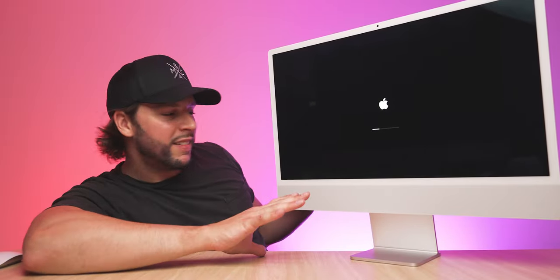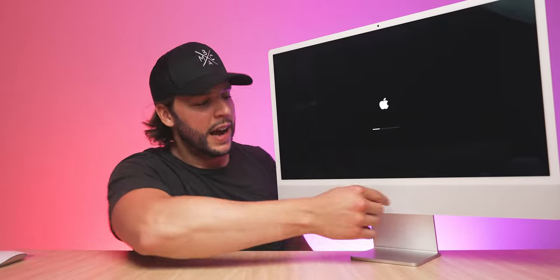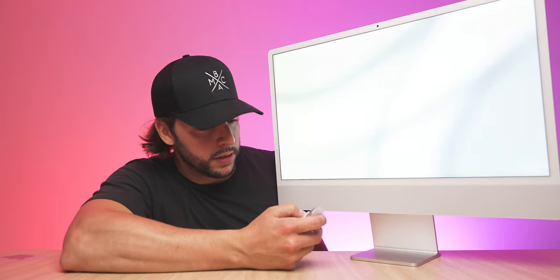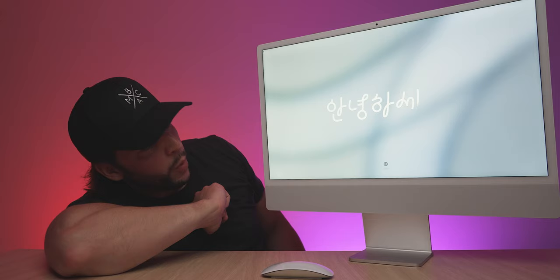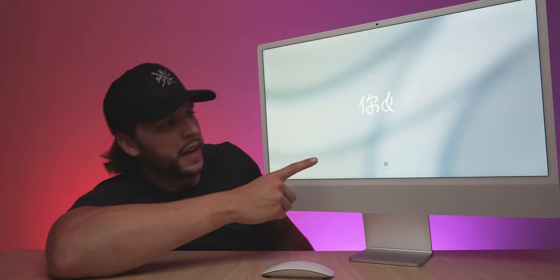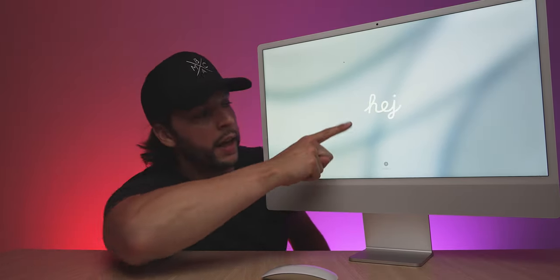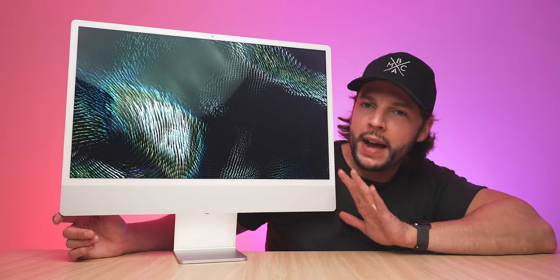That is the choir of angels right there — that Apple Mac startup sound. Things are looking good. I'm not a fan of the white bezels but we'll see, might just take some getting used to. We get out the Magic Mouse, turn it on — and it's saying hello in a bunch of different languages, every language possible. We don't care too much about the full setup process — snap my fingers and it's set up. The 24-inch M1 iMac is completely set up.